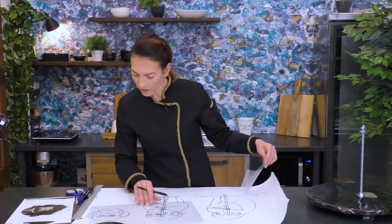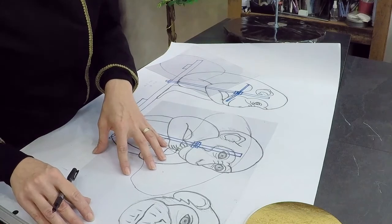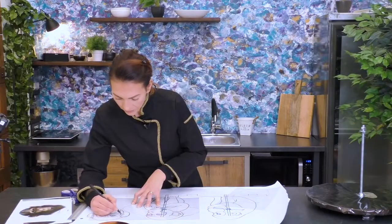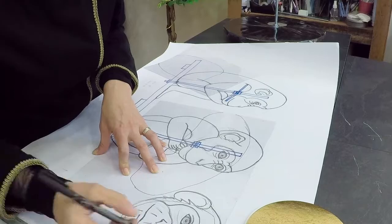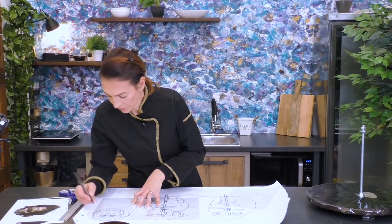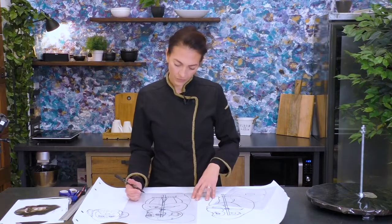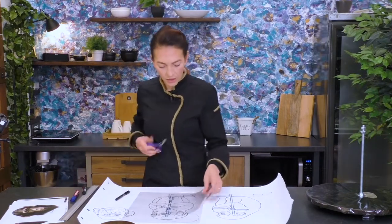So I needed an extra drawing for the head from the front, and I'll make a template for this one. I think I don't have enough space over here — actually I do. I'll just make the head over here. So this is the head, and this is the body and this is the front view.